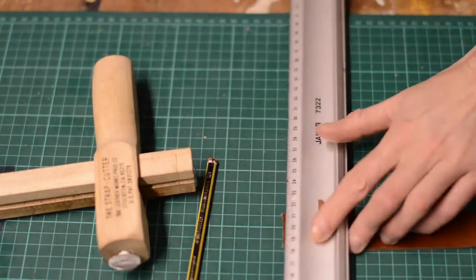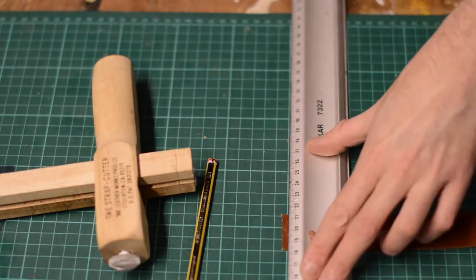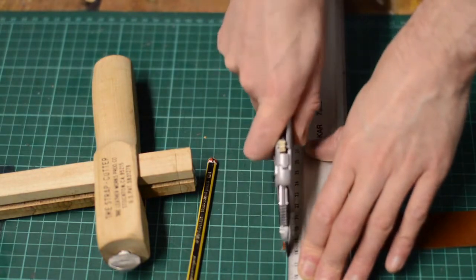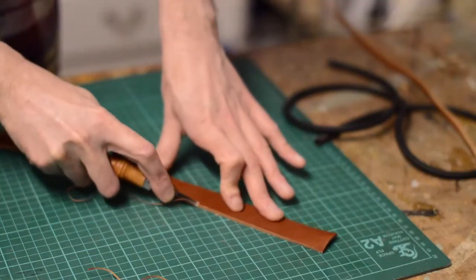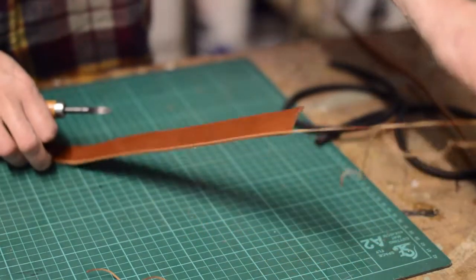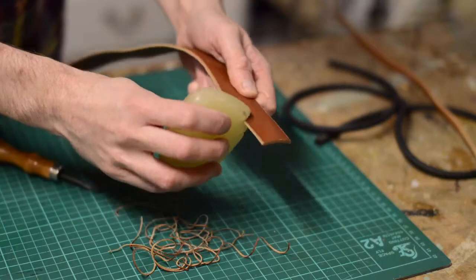Like most new hobbies, you soon discover there's a whole new range of things you need to buy to get into it. There are quite a lot of specialist tools, but they're not too expensive and you can buy them as you need them. I'm developing quite a collection now, and if you think of all the great leather gifts you can make for people, they pay for themselves in no time.